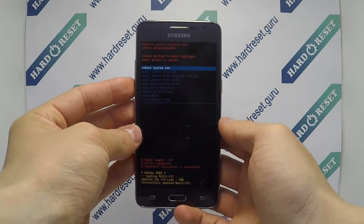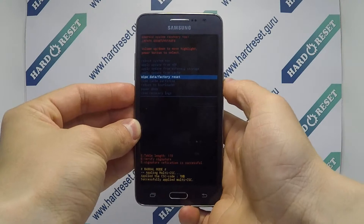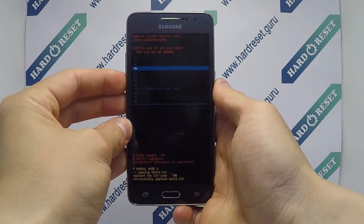Use the volume key and power button to select factory reset, then choose yes.